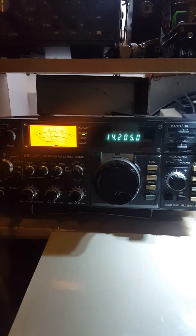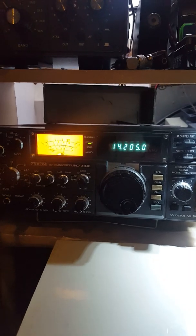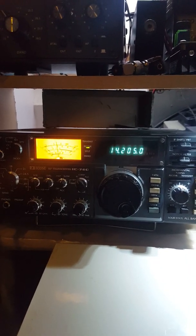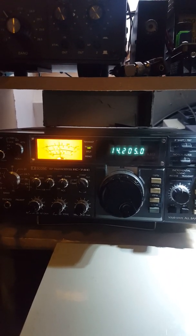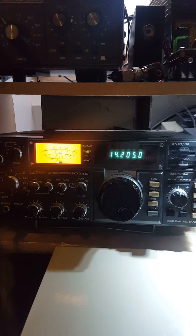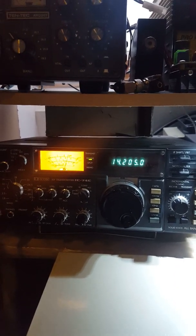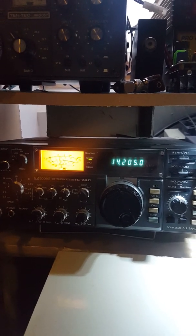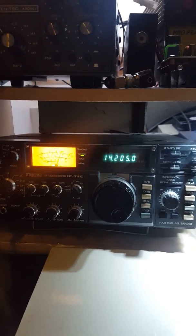Hi guys, this is one of my radios which I had refurbished myself. It was bought off eBay and fortunately it was clean on the outside, but the audio is garbled in both RX and TX.